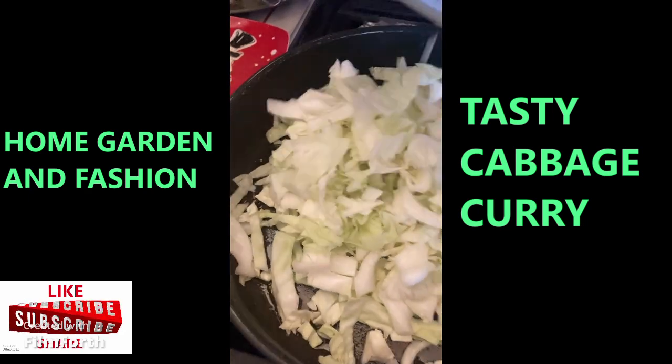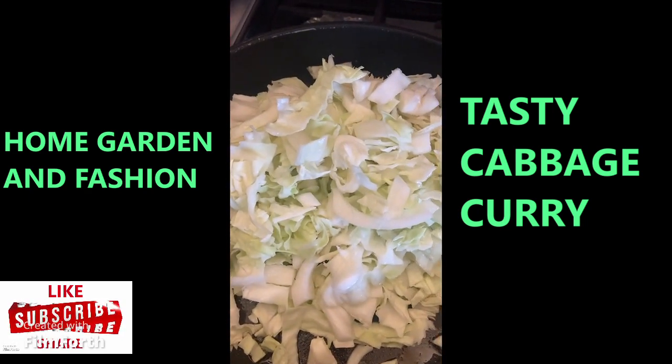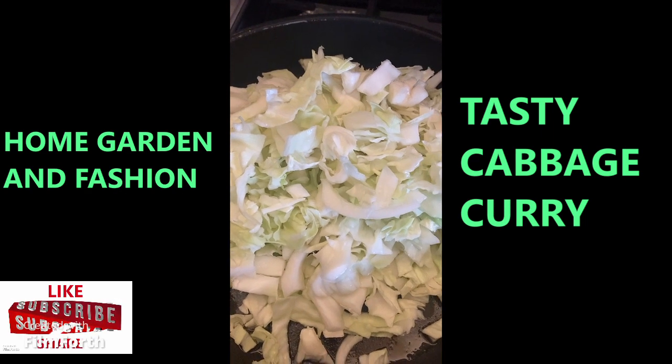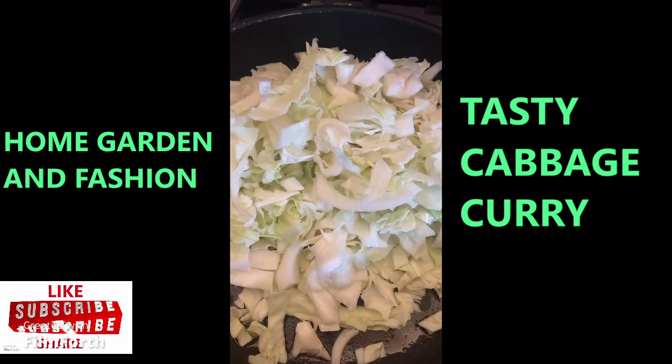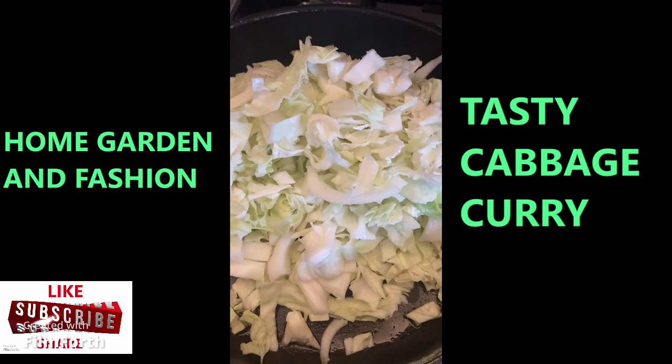Then I'll add some spices: salt, turmeric, garam masala, and vegetable masala. I'll put some cilantro leaves on top and cover it for about 20 minutes.